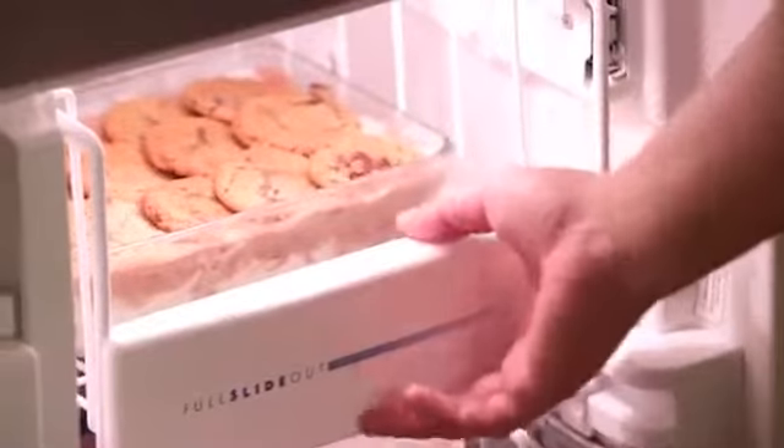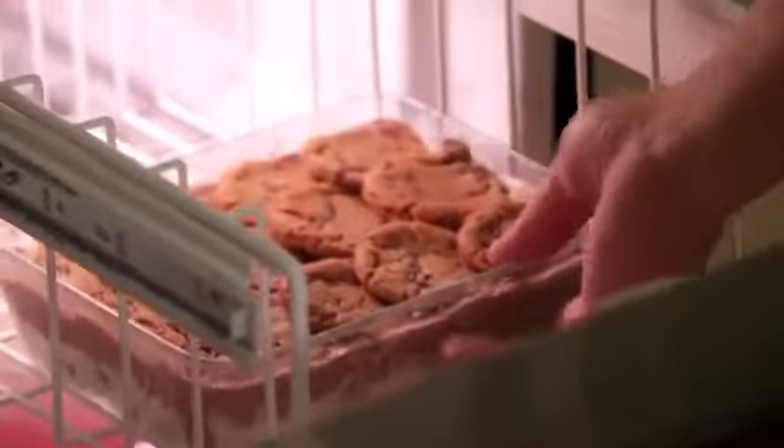Once the baking dish is completely full, pop it back in the freezer until you're ready to serve. It sets for about 30 minutes in the freezer, and then the ice cream cookie cake is set up.